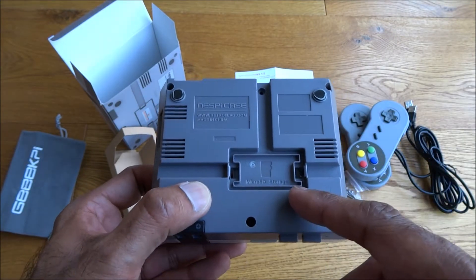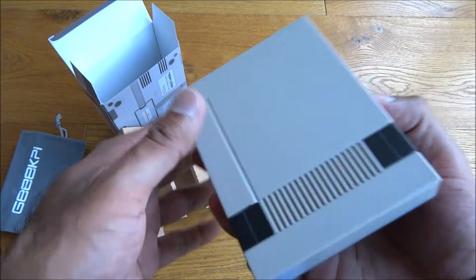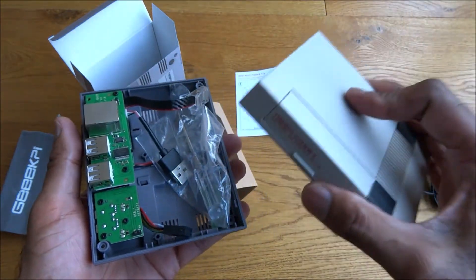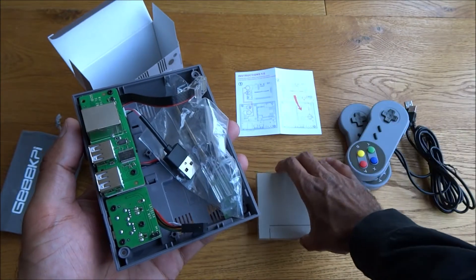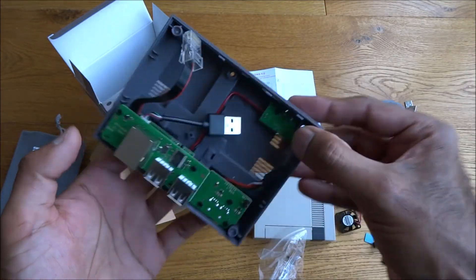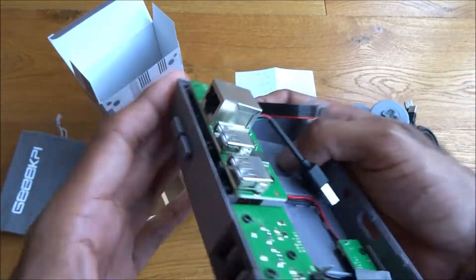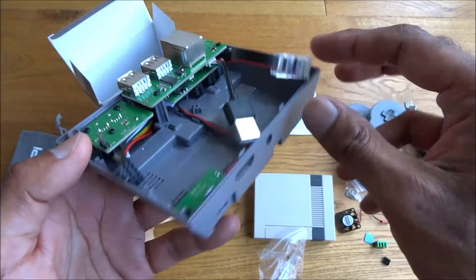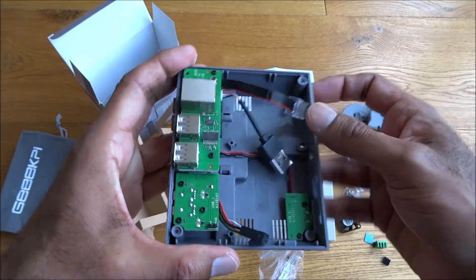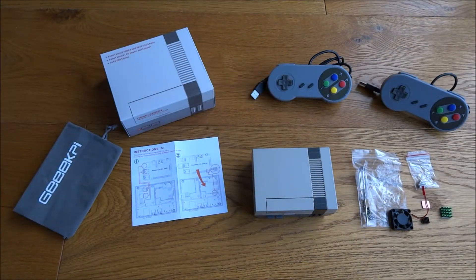There's a storage compartment for your micro SD card, which is quite useful. The top of the case pops off and the build quality is good - quite nice and solid. Inside there's a screwdriver and some screws, plus a board with ethernet, USB, and a connector that plugs straight into the Raspberry Pi. Very well made and looks pretty cool.